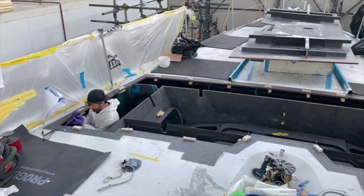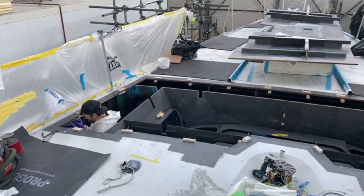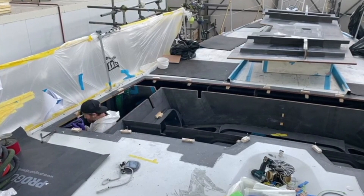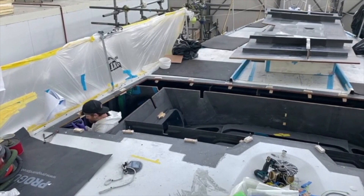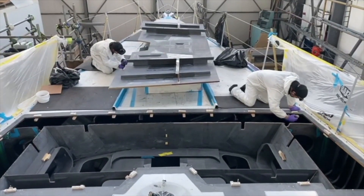Now the deck's been prepped, it's all been glued, all the structures are in the boat. You can see you've got the aft panel, which is helping waterproof inside the boat, and the forward foil bulkhead.